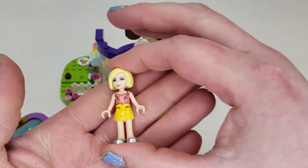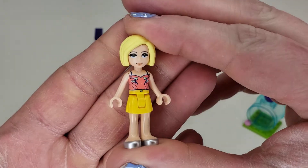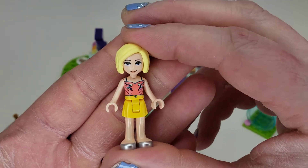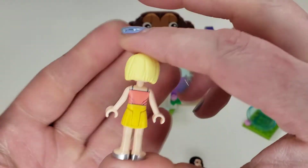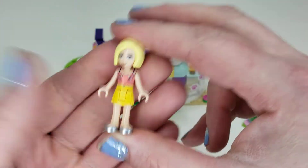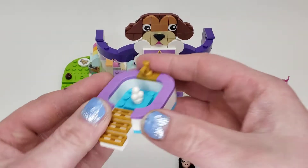No fancy expressions unfortunately. Here we have Roxy — I'm probably wrong on that — but I do like her outfit and she has different hair than most Friends figures, which is nice. You have a vibrant coral little tank top with a bit of detail on the back and yellow and silver flats.